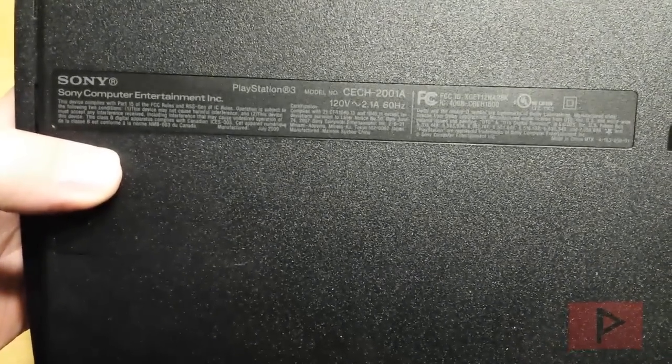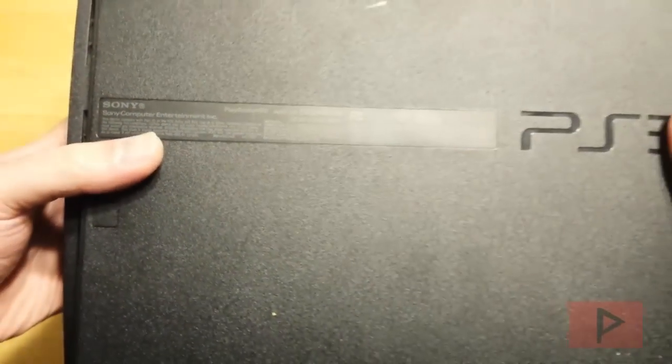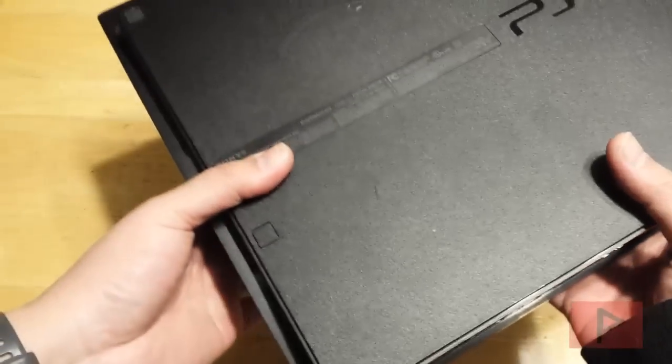Got it for a great deal. If you guys are curious what model number this is — this is, hopefully it focuses — CECH-2001A. And guess what, yes, it does use a NOR chip, and that's the main reason why I got this PS3, so I can use my E3 flasher. And real quick, here's the back of the system.